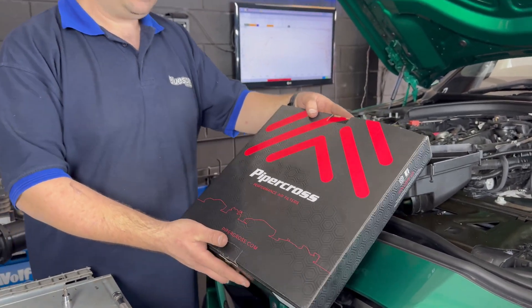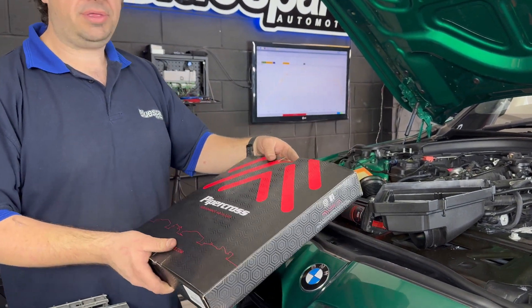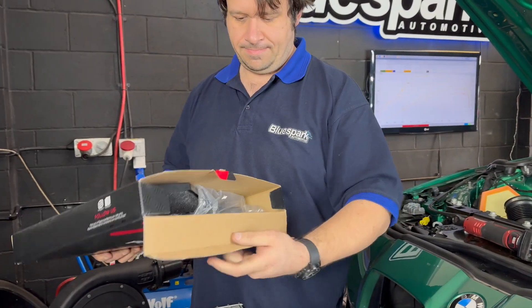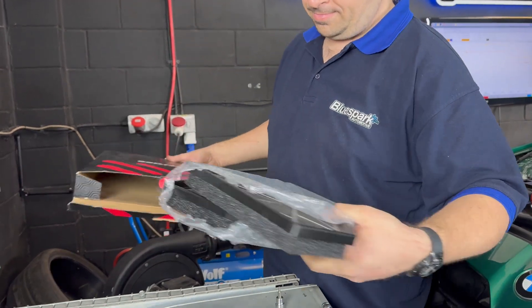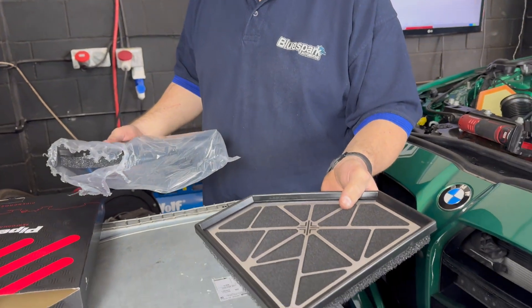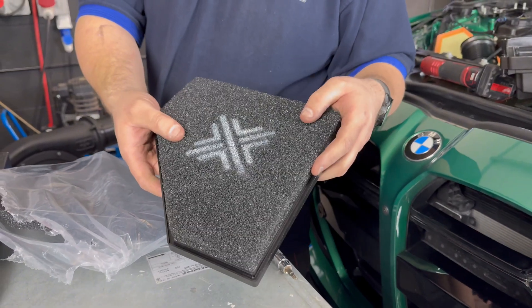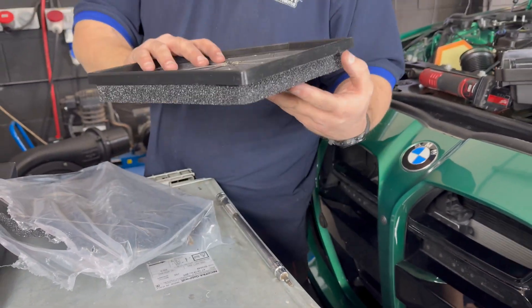So today we're going to test these Pipercross filters, see if they make a good difference on this G80 M3. As you can see they're a foam filter, with a dense foam on the top and a less dense foam on the bottom. See how they perform.